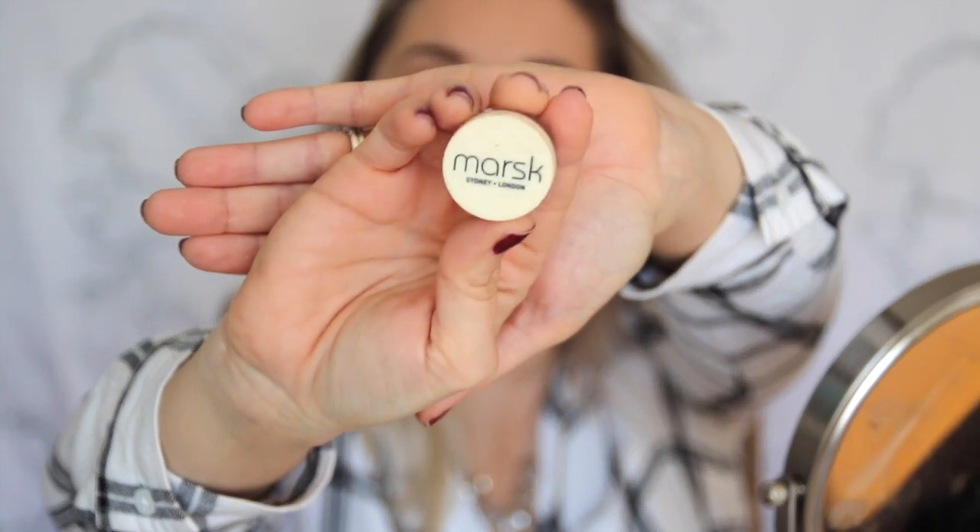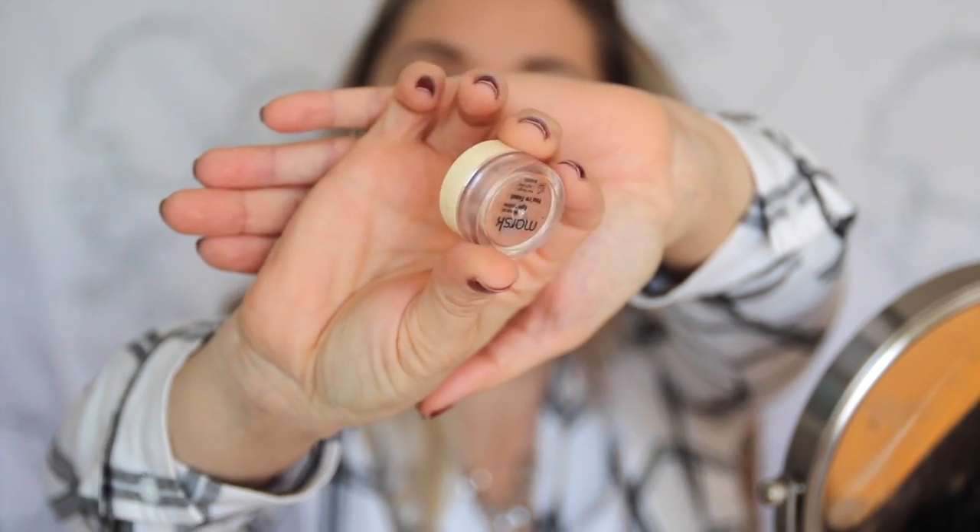I shopped my stash. This is by Marsk — it's a mineral eyeshadow in York Toast. I've rediscovered this in my bag and it's such a beautiful, pretty rose gold, bronzy color. I thought if I could layer it up, it would be brighter. But just because it's a mineral powder, it kind of adds more pigment so it gets a little darker. But it's so, so pretty. It lasts a better part of the day and there's not much fallout. I use my finger to apply it.